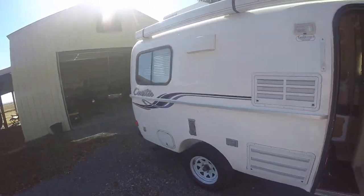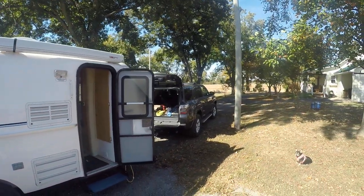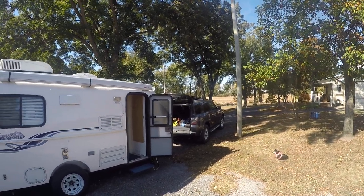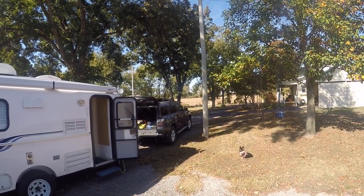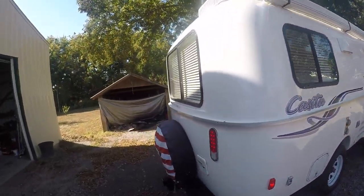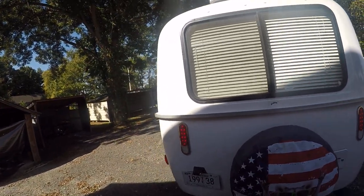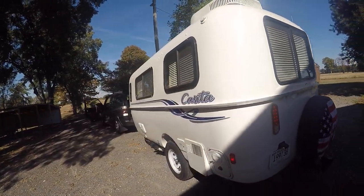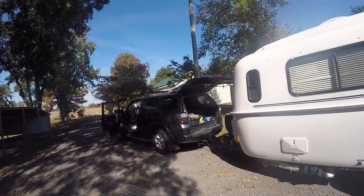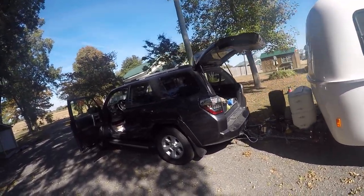Hopefully everybody is enjoying the weather. I can't believe it — we had a cold snap, but this weekend's going to be wonderful. So we'll go enjoy it now. There's your broad view picture — this is the 18 Casita. We're going to go have some fun. Hope you enjoy, and see you next time.